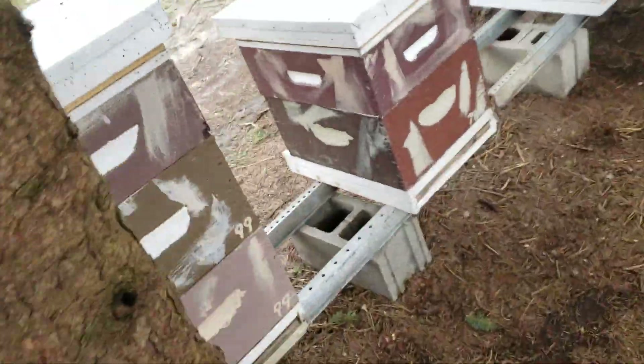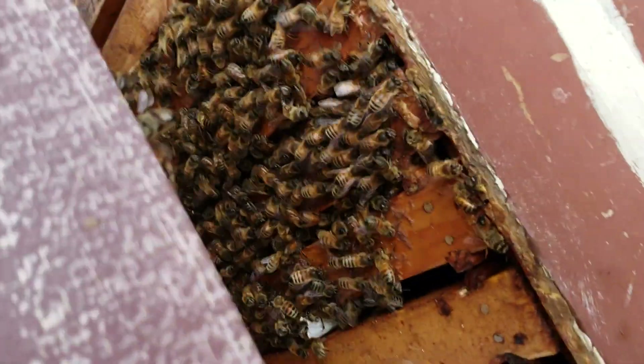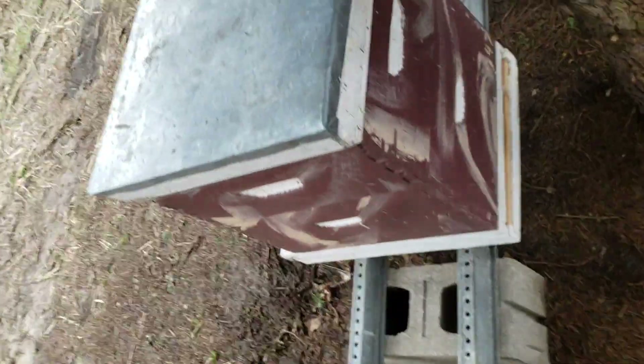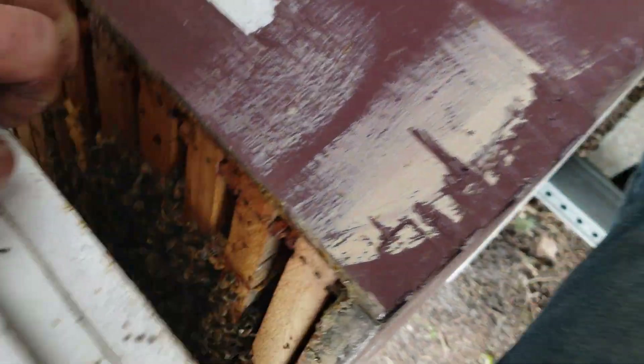That one's probably okay outside. These right here all have a second deep — they're okay. This one here was down in the bottom deep, there's a few bees up in the medium, but look how many bees are down in the bottom — that's good. Sometimes you kill bees doing this but that's the price they have to pay, because if you just leave them out and assume they're okay, you'll find out after a cold night that you've lost colonies because they weren't large enough to handle the cold. That one's okay.